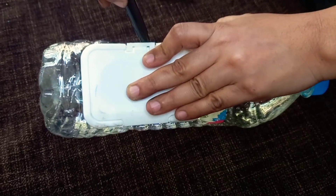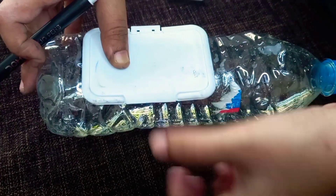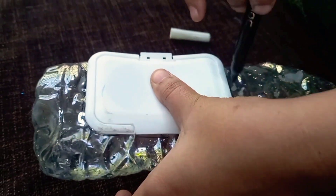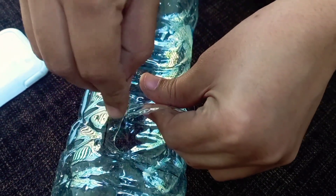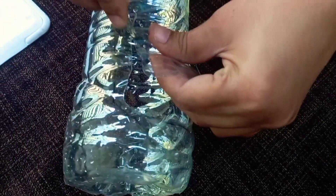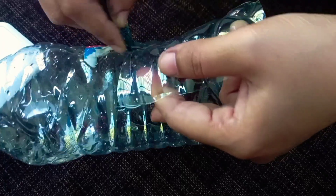First, we need a square cup. We need to add a square cup in a round and square shape, and add a little bit of the cup. Then we need to add a plastic cup in a round cup, and then add a small cup in a square cup.